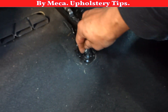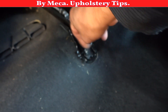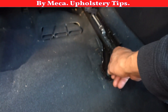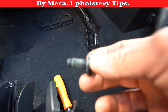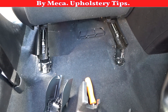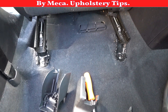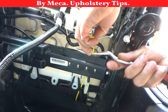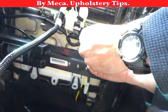Most of the time those screws are 14 millimeters, sometimes 15. I am removing those screws — it is easy, not a big deal. When you remove the seat from the car, be careful not to scratch the plastic trim panels. The car is a 2017 so it's not that old, and the customer will notice if you scratch something.